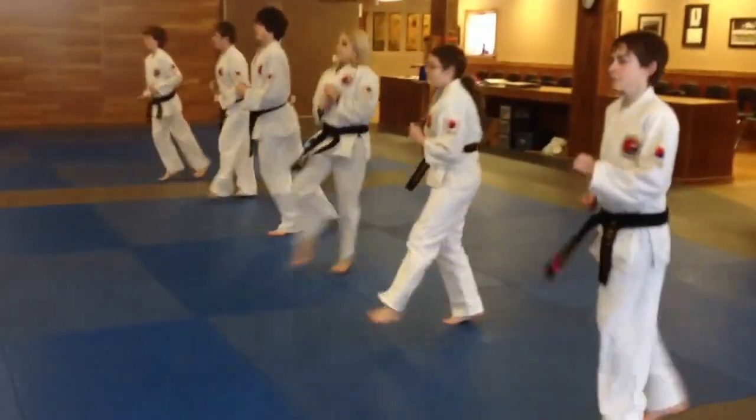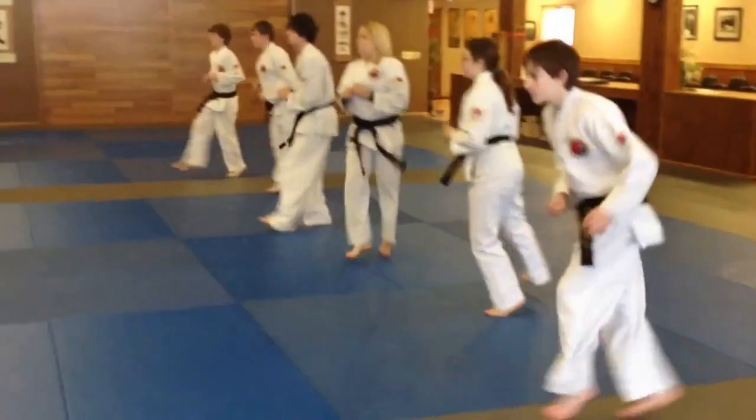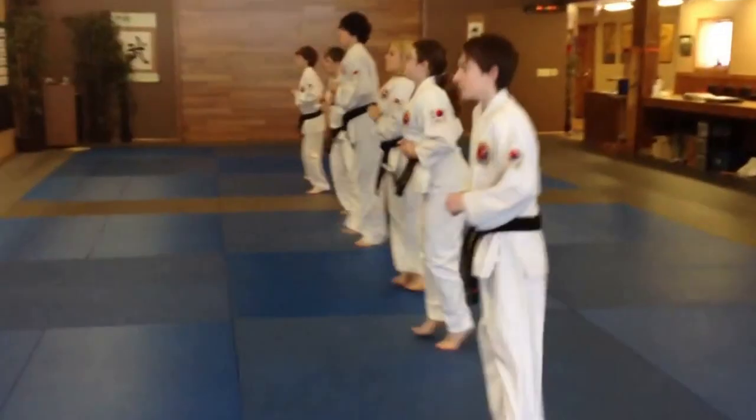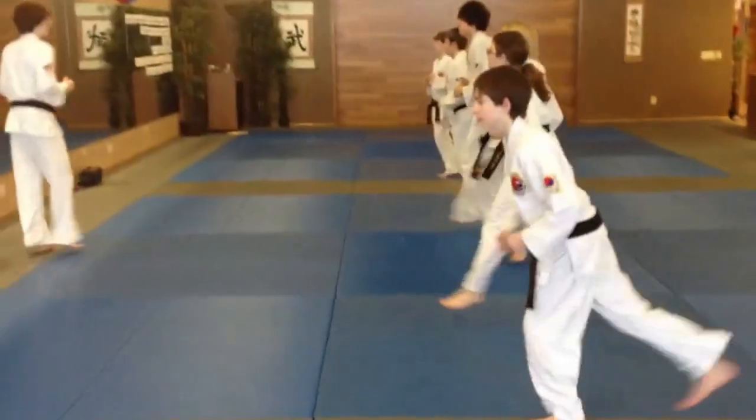Side to side. Front to back. To the place. Side to side. Front to back. And stretch.